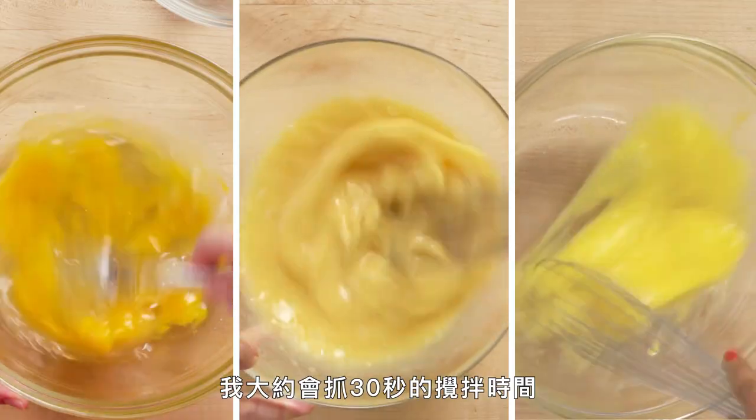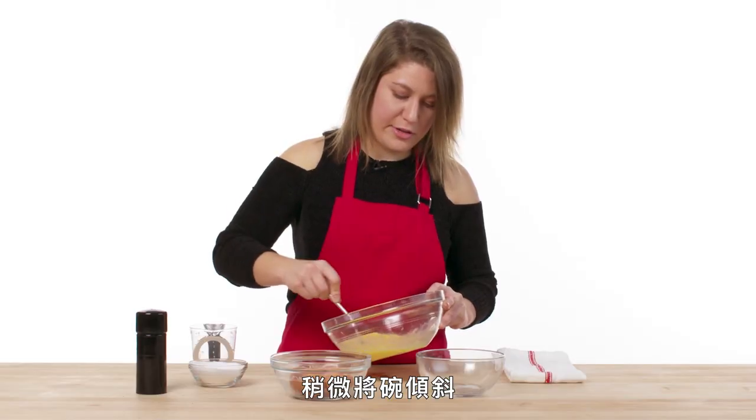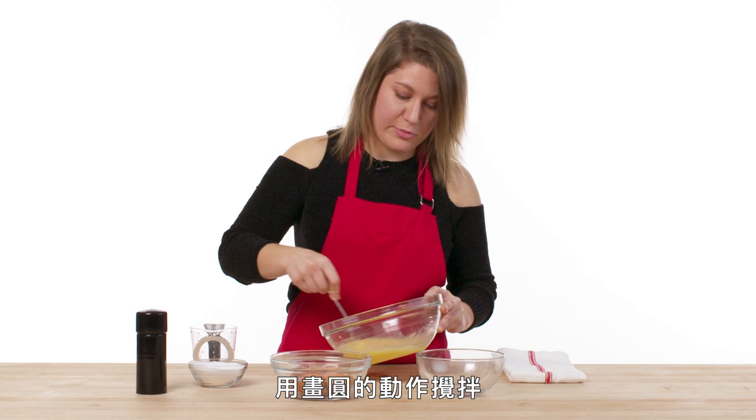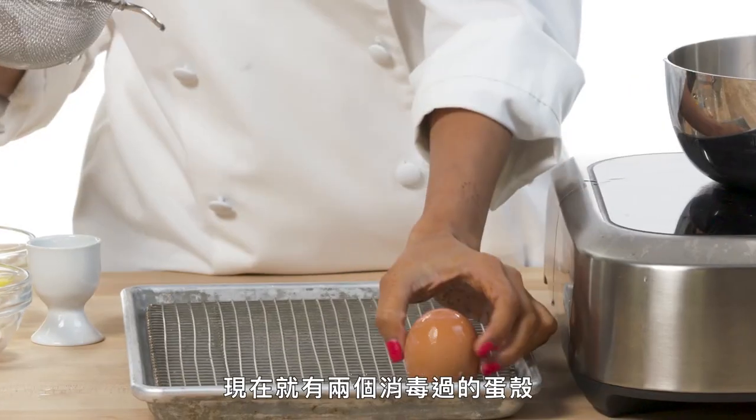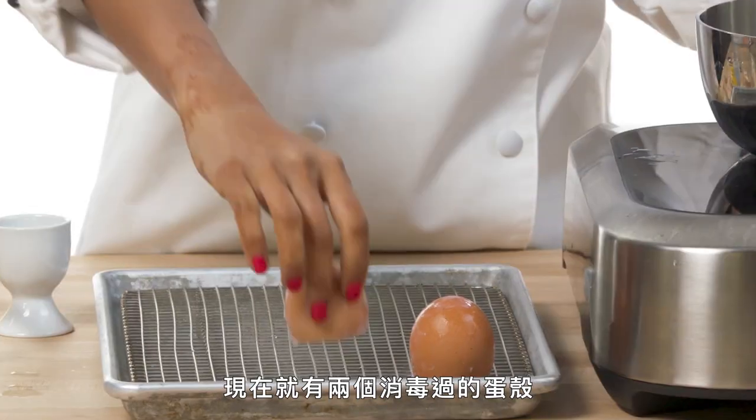My rule of thumb is to go at it for about 30 seconds. Maybe tilt the bowl a little bit and get that whipping in circular motion. It's been five minutes — my egg shells have sterilized. Now we have two perfectly sterilized egg shells that's going to be the vessel for our scrambled eggs.